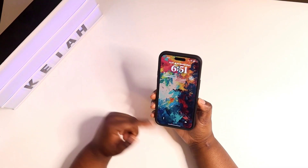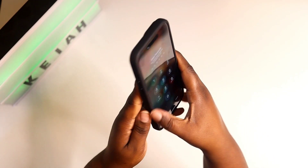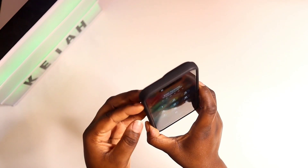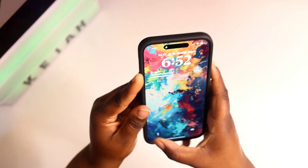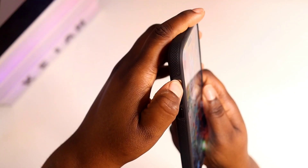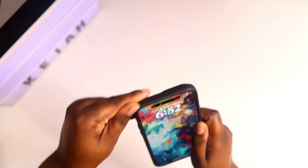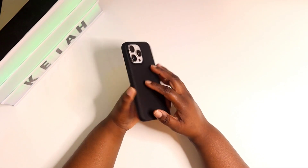You do get a nice thick bump, so if you drop your phone flat down on the table you are good to go. I would recommend you have a screen protector on like I do here. Your buttons are nice and clicky — no problem. Your buttons over here are nice and clicky as well. You have easy access to your alert slider — no problem, no hard time getting in there.